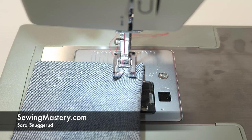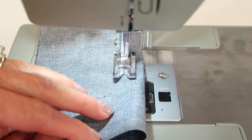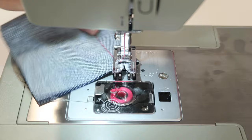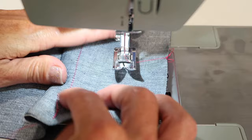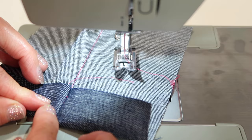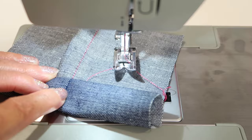The Singer Heavy Duty 4452 sewing machine, just by its name, can handle going through a lot of heavy denim. I'm going to create a denim seam where we'll talk about how you get up and over that really thick, bulky edge when you might be hemming a pair of pants. As you open the fabric up and start to turn the edge multiple times, you get three layers, six layers, nine layers by the time you're actually sewing. Depending on how thick that denim is, you usually kind of come up and stall out.